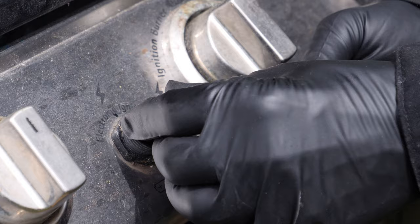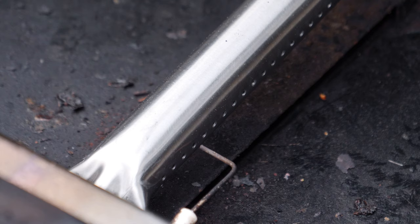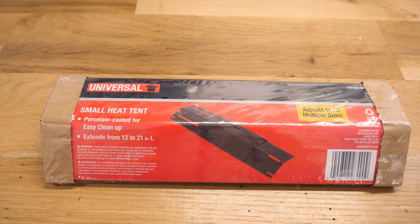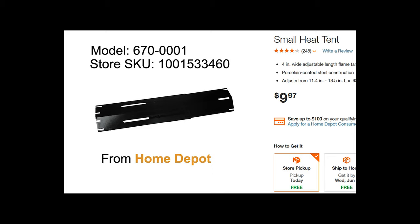The igniter had not worked for at least a couple of years. In looking at it, I discovered that it took a standard AA battery. I replaced the battery and the igniter sparked easily. So I hooked up the gas tank for the final test. We also replaced one of the heat tents, which was badly burned out — we got a generic replacement at Home Depot for $10, and it fit our grill fine.